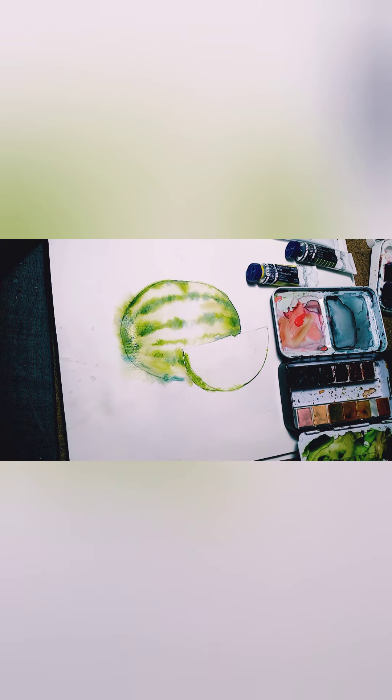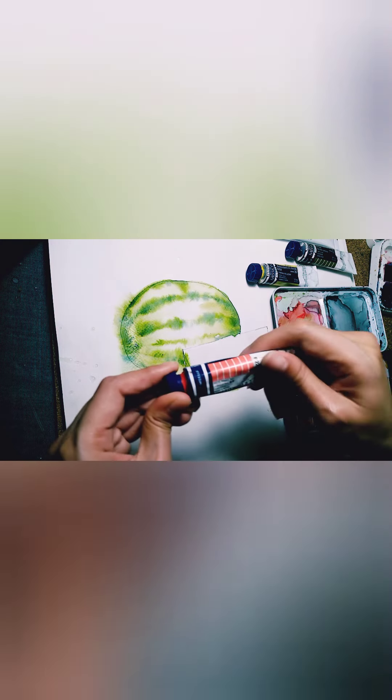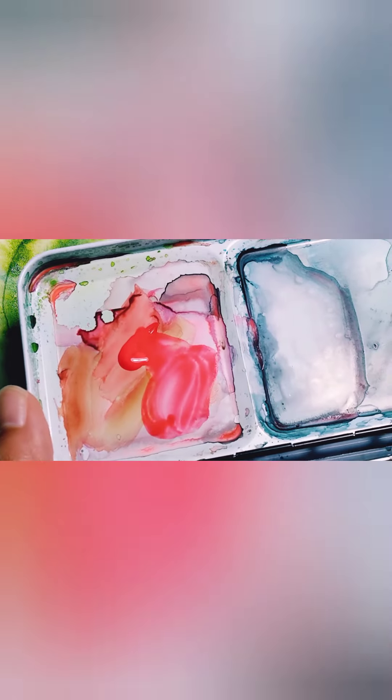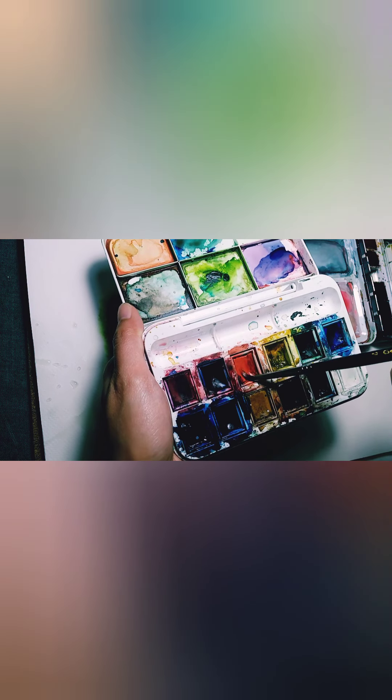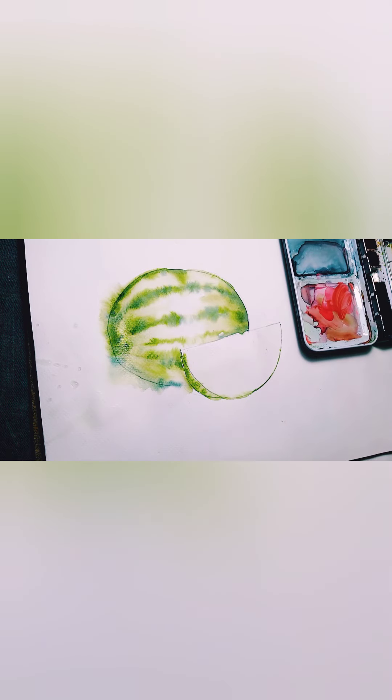Now let's go to the watermelon meat — the red meat of the watermelon. I'm mixing red with a bit of orange. Let's close up so you can see. Make sure your watermelon slice is still wet, but not so wet that it creates a puddle — just enough so that when you put the pigment it absorbs all of the bright red-orange color.